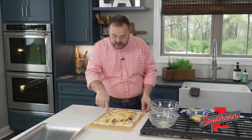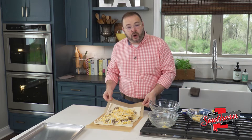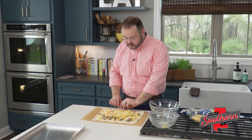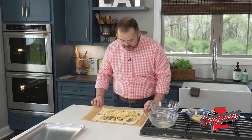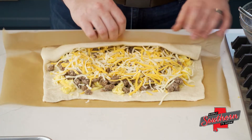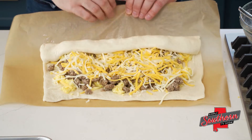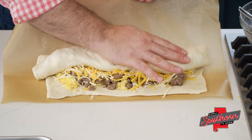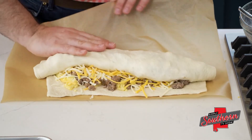Now the reason that we put this pizza dough on parchment is not only to bake it on, but the most important thing is that using this parchment is what makes rolling this stromboli up a little bit easier. We're going to start on the far side and just roll it over, slowly using the parchment paper to help roll it.